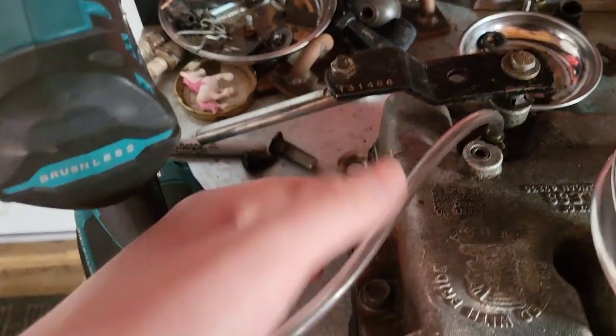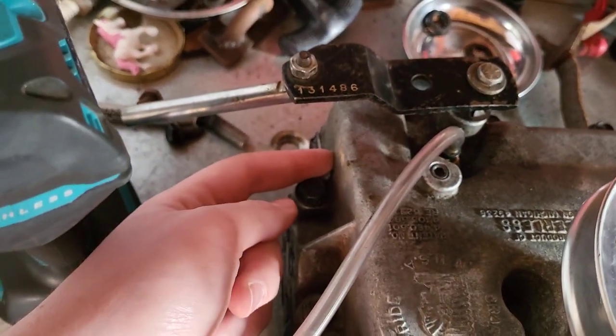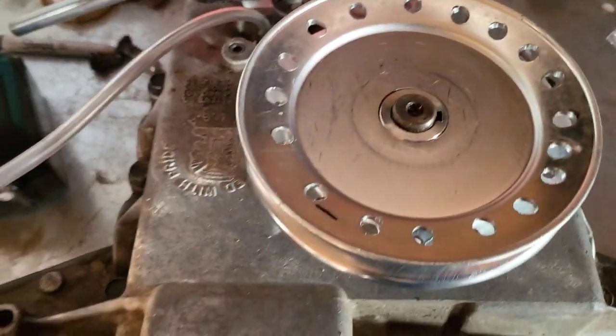The inside got all TIG welded up because a bolt at these two front mounting points — the top one got tightened too much, I think the bolt was too long, and it pushed through the case so oil was puking out of there. So I got that TIG welded up. This thing is ready to go back together.